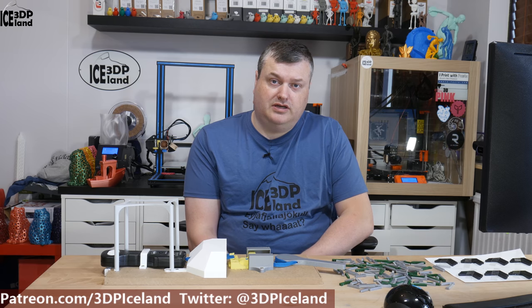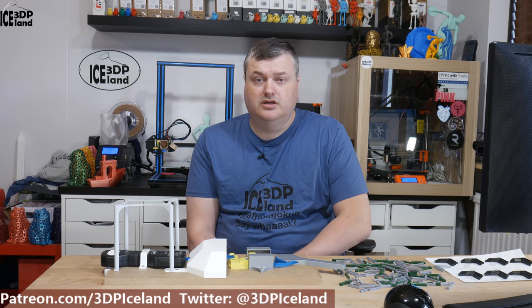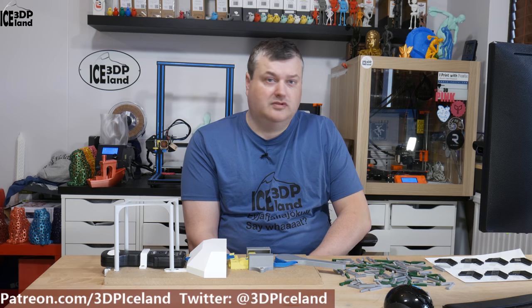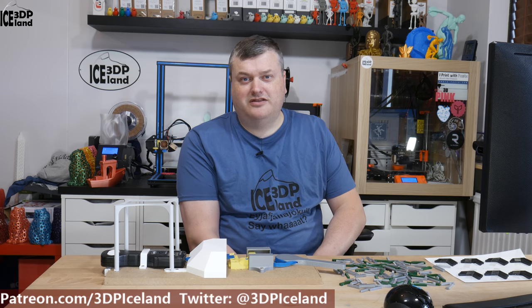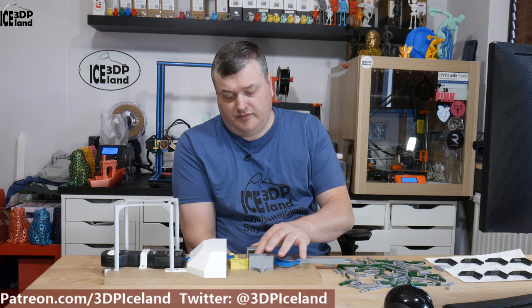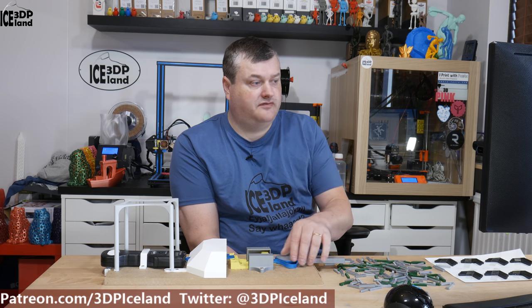I printed out several items and tried to break them in a consistent manner. Since that video, I made some adjustments to my device — additions to it — and it will probably be an evolving device that I make better and better each time. I made a handle to do more consistent pulls and also printed out a new puller device to accommodate the string for the handle.